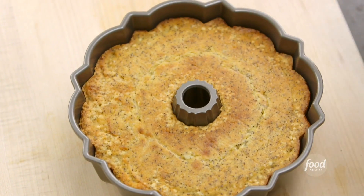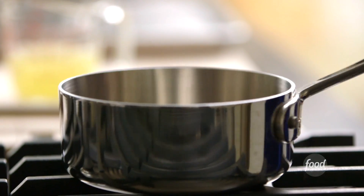How good does that look? I'm going to let this sit for about 10 minutes. If you turn out a hot cake, sometimes it can break and you don't want that — no point in going through all that trouble. In the meantime, I'm going to make a lemon drizzle to pour over the cake.